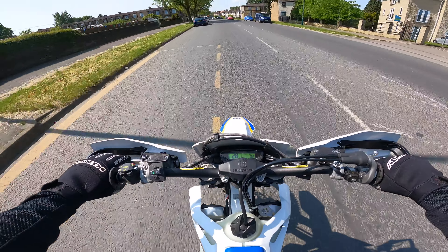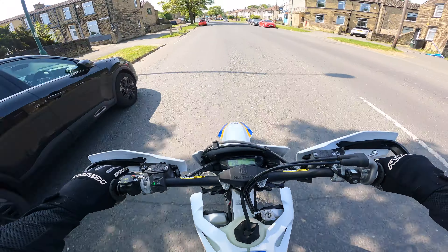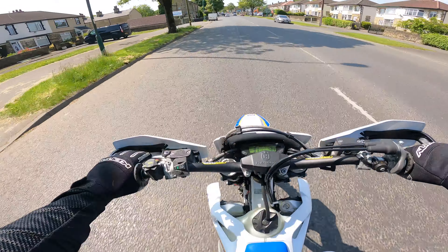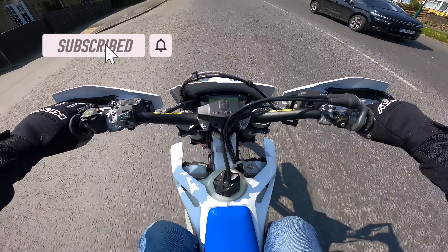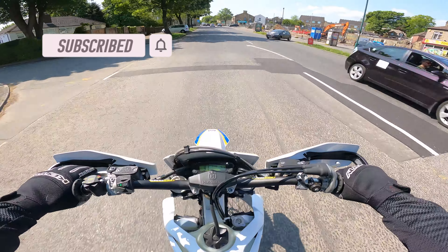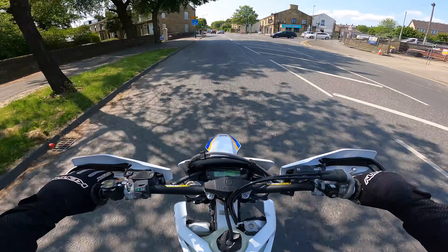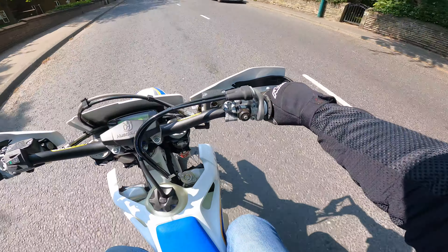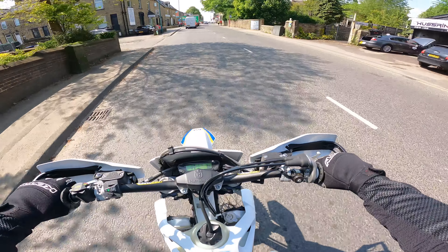Maiden voyage on the Husky FE 350. I've got to do an hour's riding on it — I was running time before I can basically do the oil change, oil filter change, fuel screen change. I'm just going to get going. I'm not going to be using this habitually on the road; this is probably going to be a rare occasion when I do, if I'm honest.